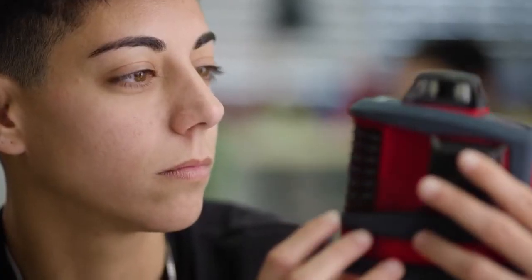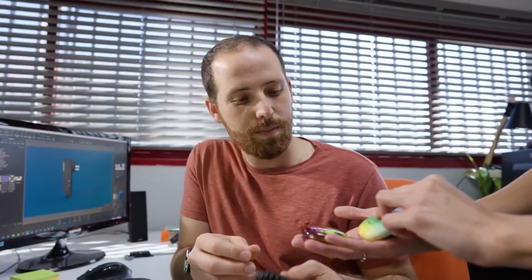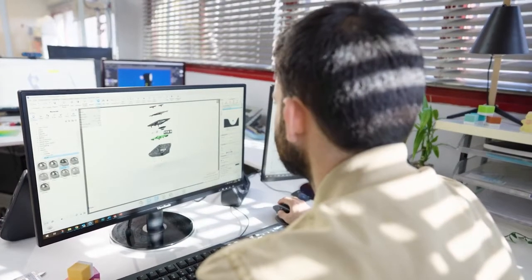The variety that I can simulate helps to present it better to the client. I can show things that would not be seen usually until the end product. Having the ability to print the prototype inside the studio saves a lot of time for us in product development and for the customer for the go-to market.